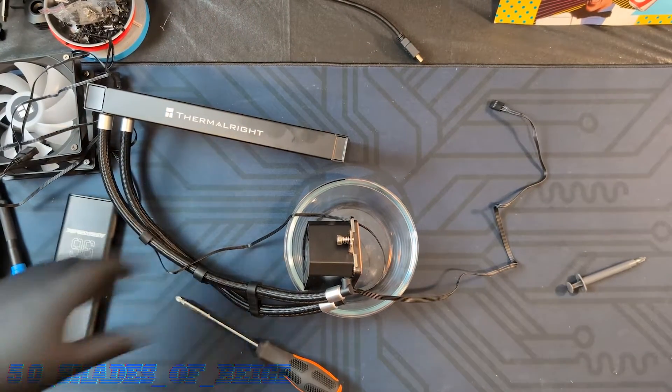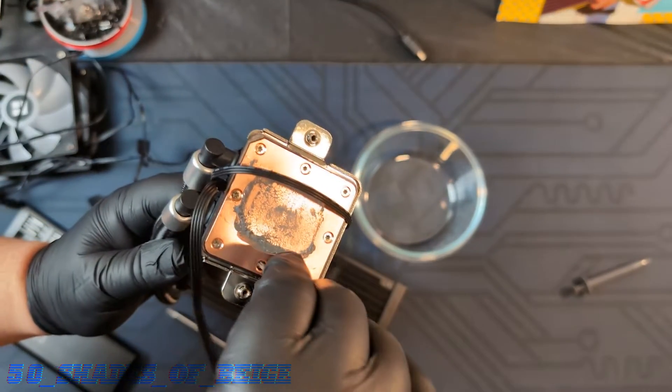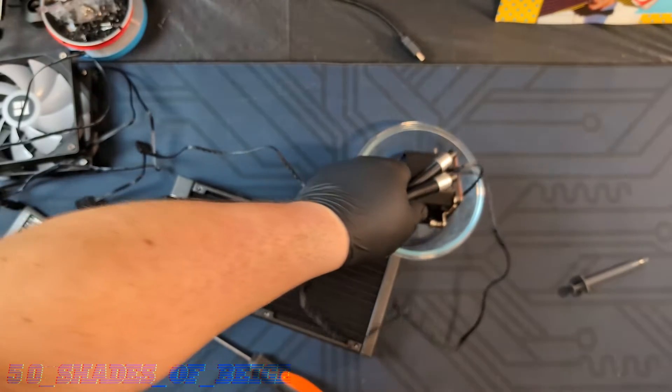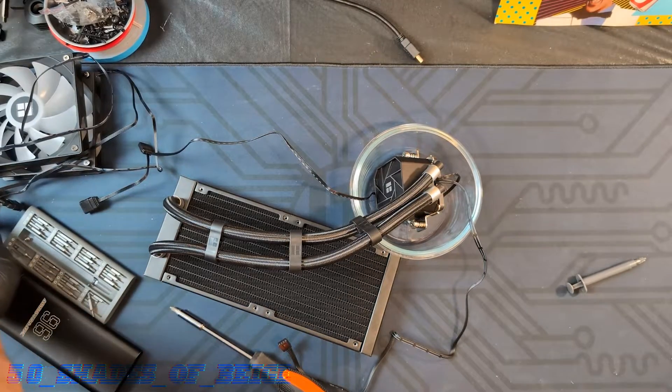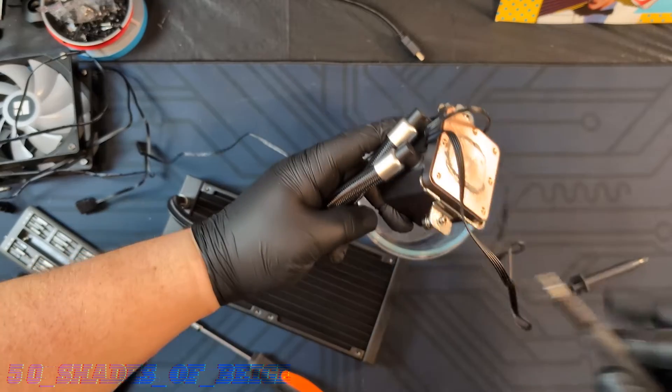Let's go ahead and figure out what size Torx this is. We got lucky on the first try — a T3. So if you're taking this apart alongside me, you'll want a T3 bit. My El Cheapo iFixit driver will do the job.